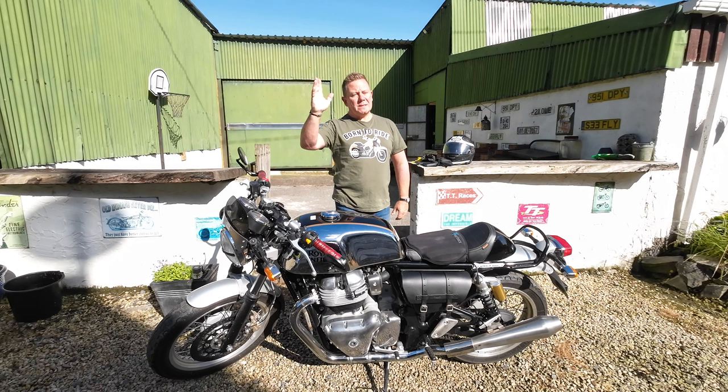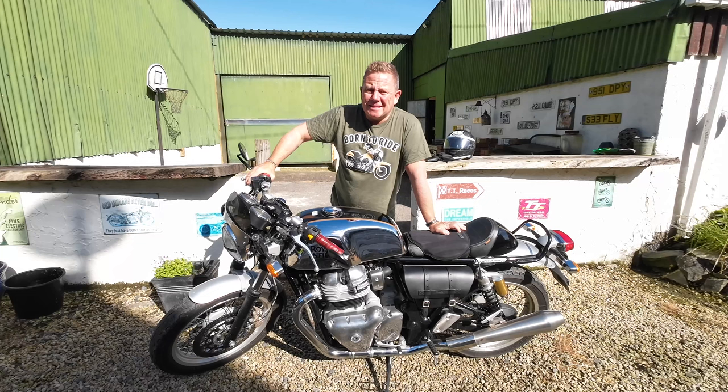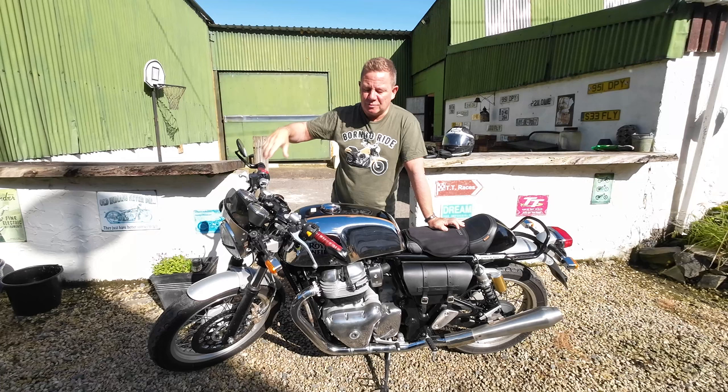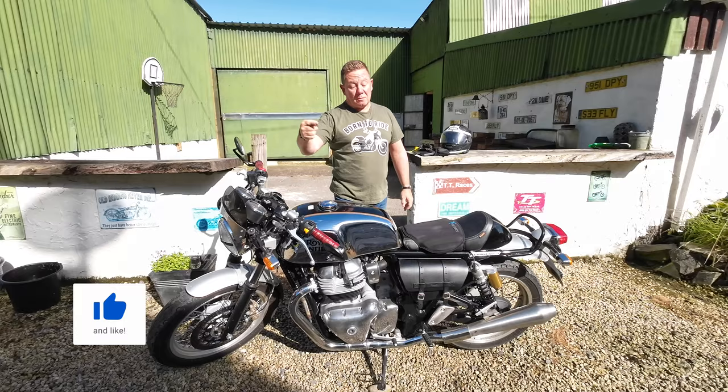Morning all! I just thought I'd show you a few of my updates, albeit mainly cosmetic, for the Royal Enfield Continental GT. As you can see, this bike is only beautiful, but I've often toyed with the idea of selling it because I never really ride it. Mrs. Perry doesn't like it in the house anymore since the garage was built, so I really do have to accessorize it to utilize it.